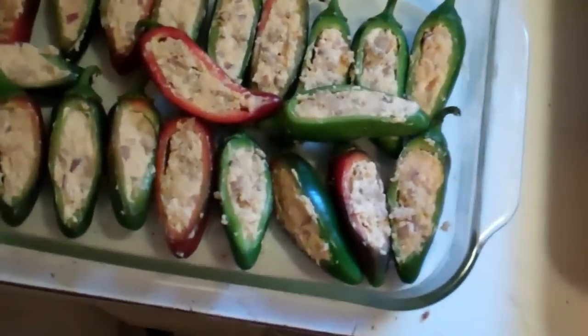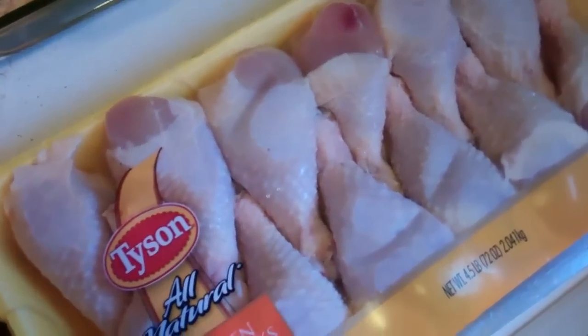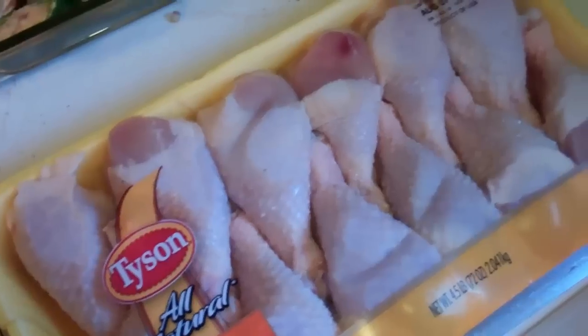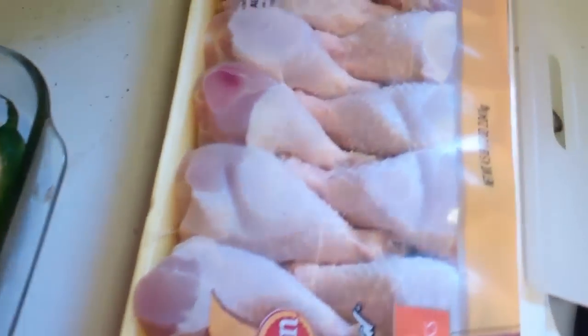What I got here is stuffed jalapeño poppers, and then we're going to do some drumsticks, baste them with a little barbecue sauce, smoke them on the egg. We'll have ourselves some jalapeño poppers and drumsticks.